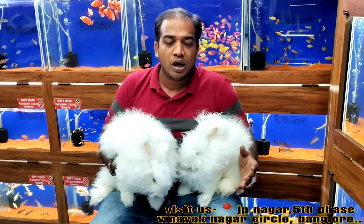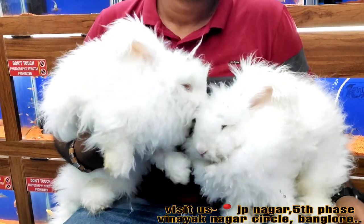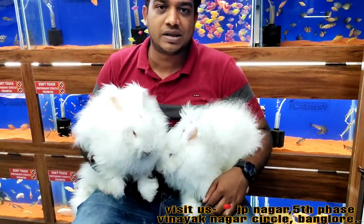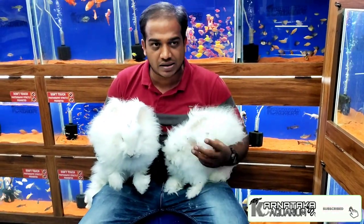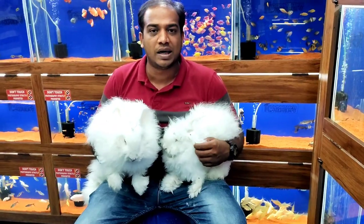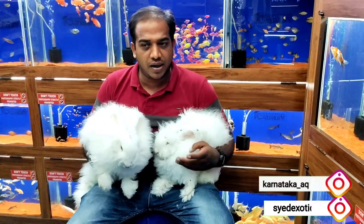I have a lot of animals, like reptiles, fish, birds, and mammals. If you want to contact us, nearby Bangalore or Karnataka you can visit our facility and see how our maintenance is. For new updates, check our Instagram and Facebook in the description, and check our channel. Like, share, and subscribe so that your friends can see it too.